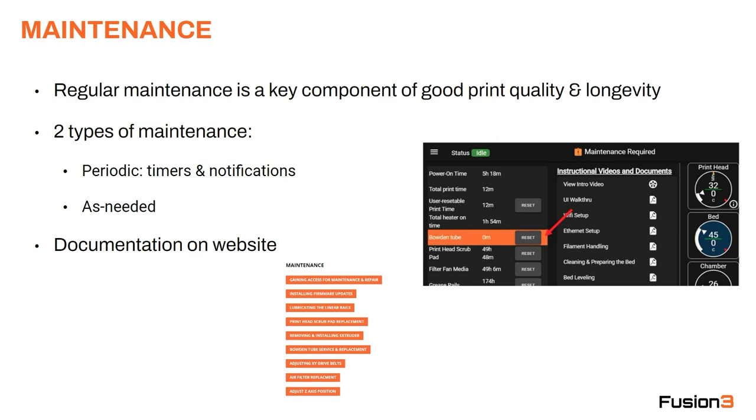Your as-needed maintenance items are things you do as needed — for example, an anvil print head replacement. There's no timer on that; you just do it when it's needed. Documentation for all our maintenance items is on our website.